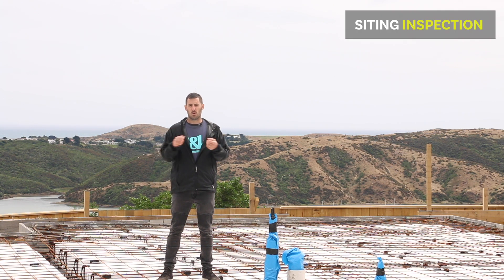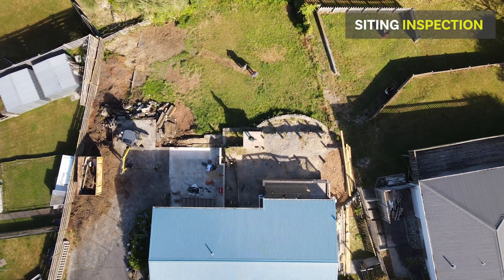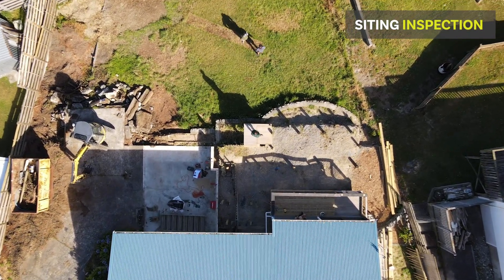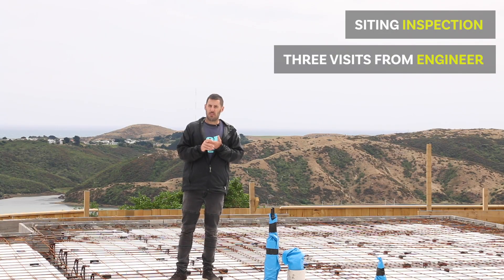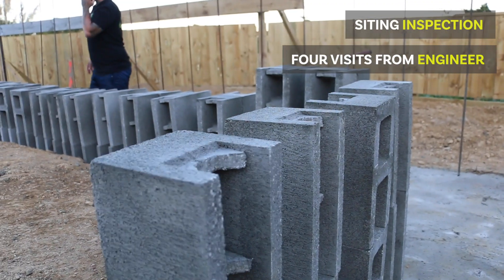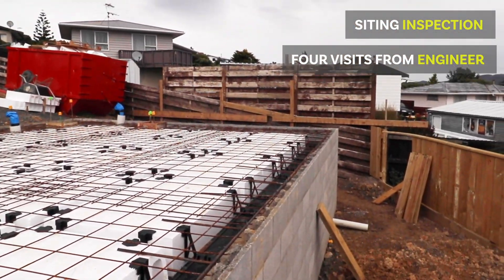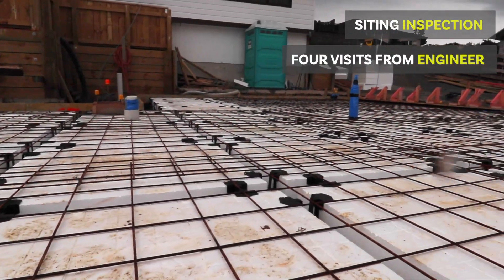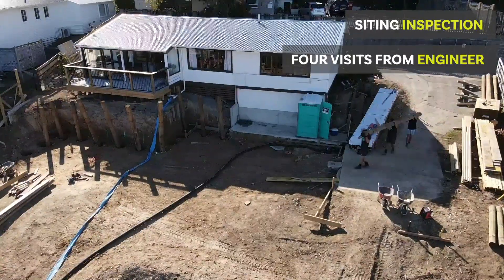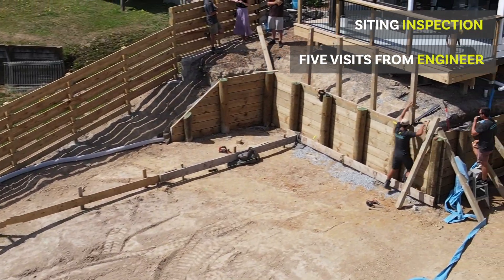We've had several inspections for the site. When we first started, we had what's called a siting inspection — basically we need to make sure that the house is where it should be in relation to all the boundaries. We do the siting inspection well before we even start any of this work. We've had four visits from the engineer: one for the piles, one for the footing steel, one for the block walls, and then a final inspection for the steel mesh in this concrete slab. The engineer also came and inspected the retaining wall, so that's five visits from the engineer.